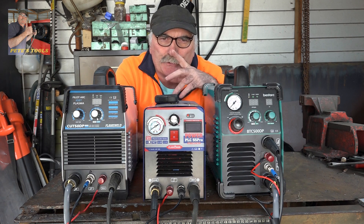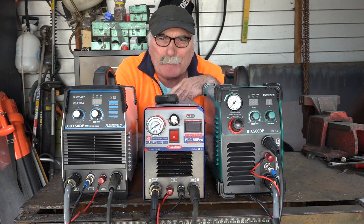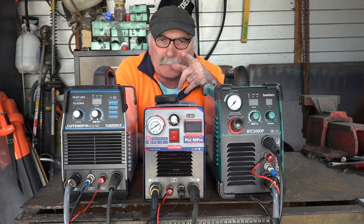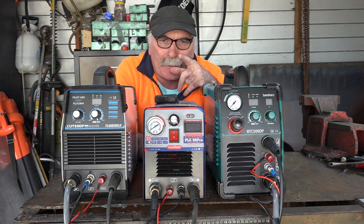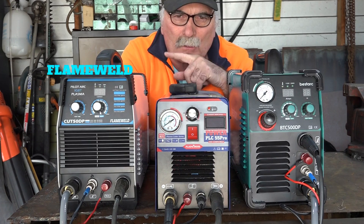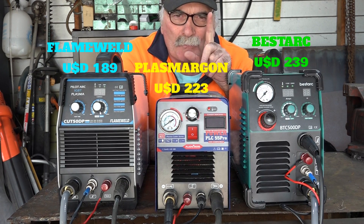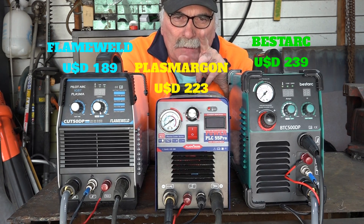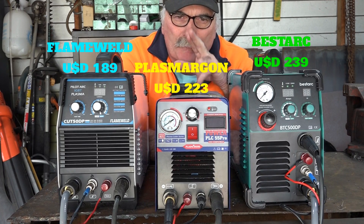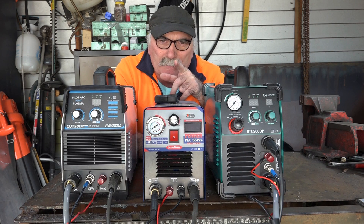G'day guys, Pete here again. Awesome to see you back, and if you're new to my channel, hope you like what you see. If you're into plasma cutters, this is the place to be — Mad Pete the plasma cutter king! I've got a treat in store for you today: three plasma cutters, all brand new, with only about thirty dollars difference in retail price.